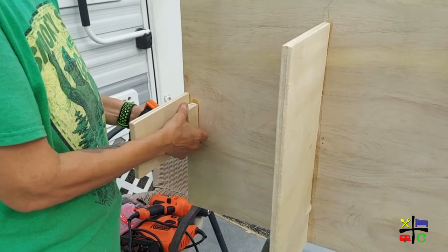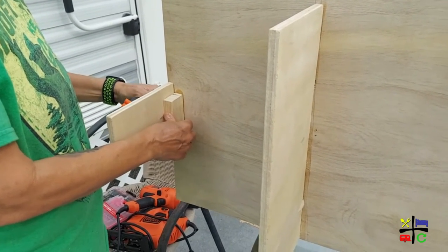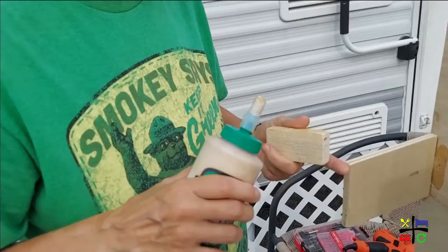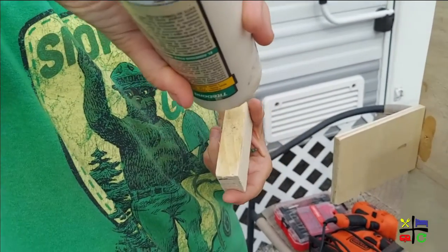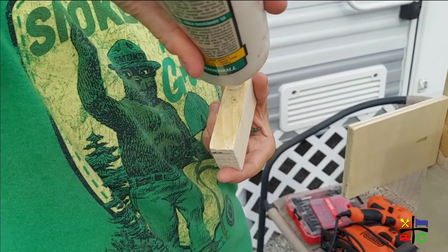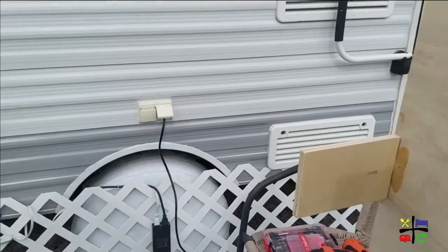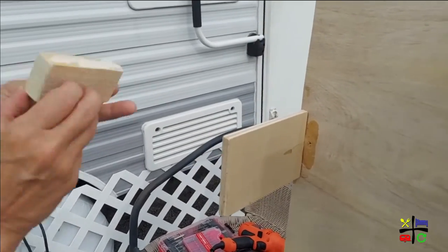Because I over-engineer everything and I'm not a carpenter, I figure more is more. So a little bit of wood glue first, and then I am going to hold it in place while the other person drills through.